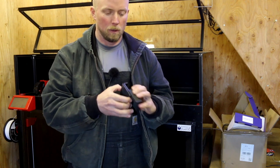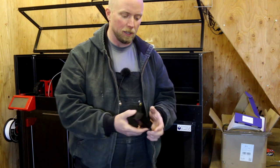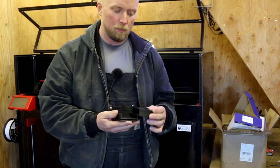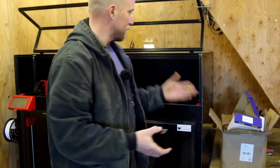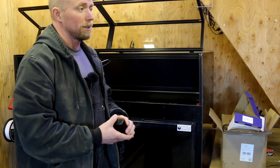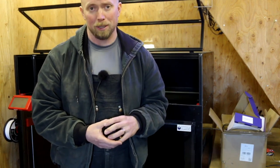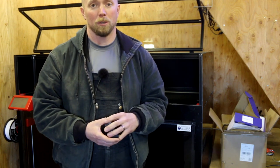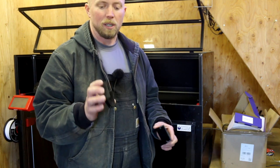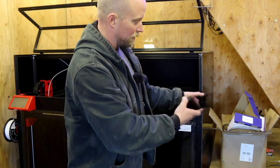It is a nozzle holder! One of the things I was looking at is: you've got a big printer like this with only a 0.4mm nozzle on it — it's going to take forever to print. That last print was going to take four days, which is way too long and totally unnecessary. I do have a bunch of extra nozzles that came with this printer.